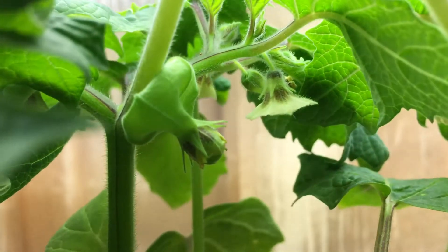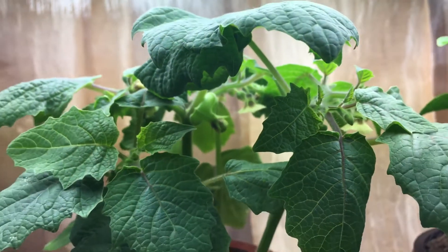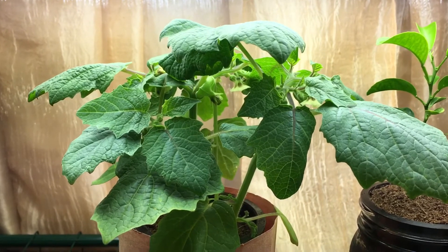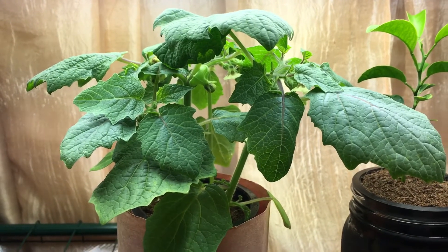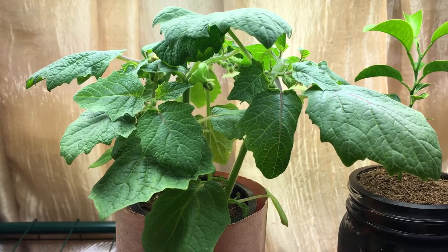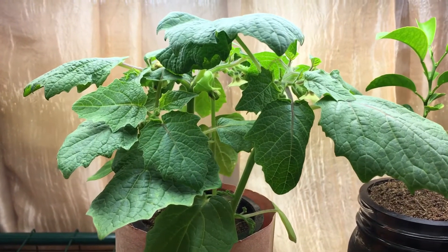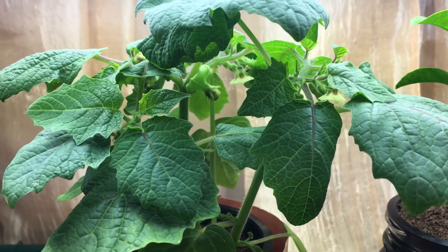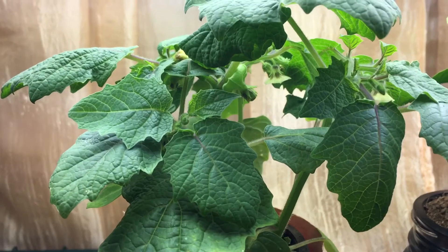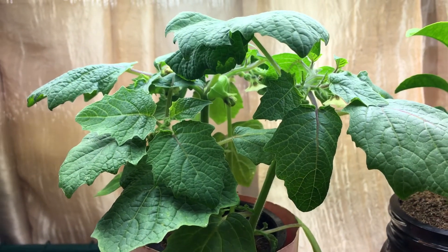That flower is going to turn into this lantern, and inside the lantern is where the edible fruit forms — that's the ground cherry. The nice thing about this plant is you don't need to come in and pick it. When the fruits are ready, they're going to fall off the plant and just fall to the ground, which is how they got the name ground cherries. Once they fall, you just come in, collect them, and put them on a little plate.